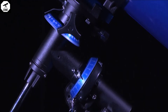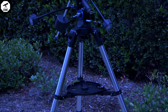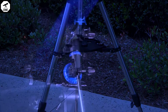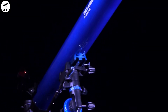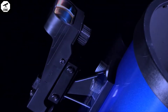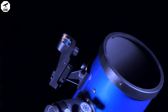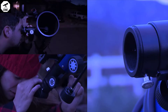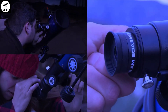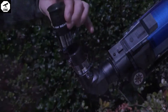Each telescope in this series features a stable German equatorial mount and a stainless steel tripod with slow motion controls that make it easy to track celestial objects as they move across the sky. The 70 mm and 80 mm models feature a smaller mount style, while the 90 mm and above get a larger mount design. These telescopes also include a red dot viewfinder, three eyepieces that provide low, medium, and high powered magnification, plus a 2x Barlow lens to provide even higher magnification.